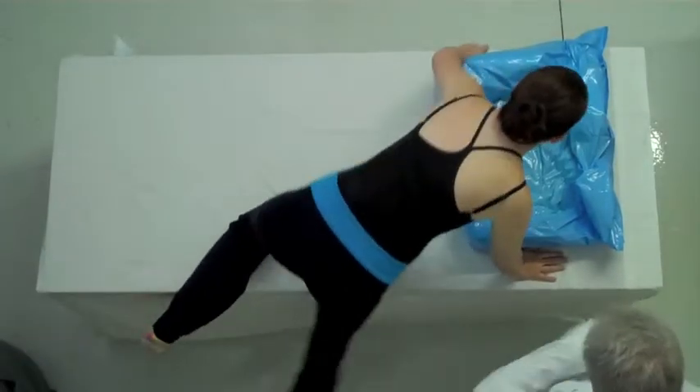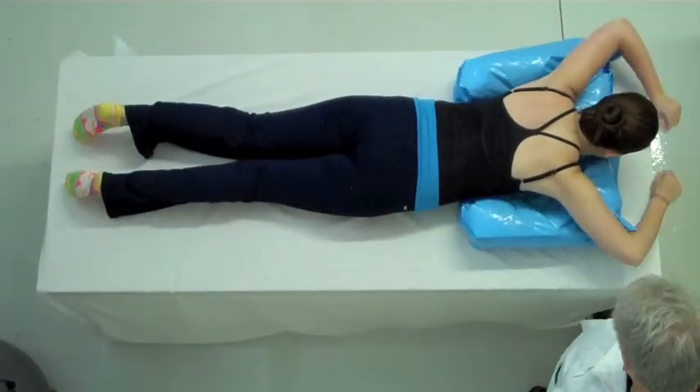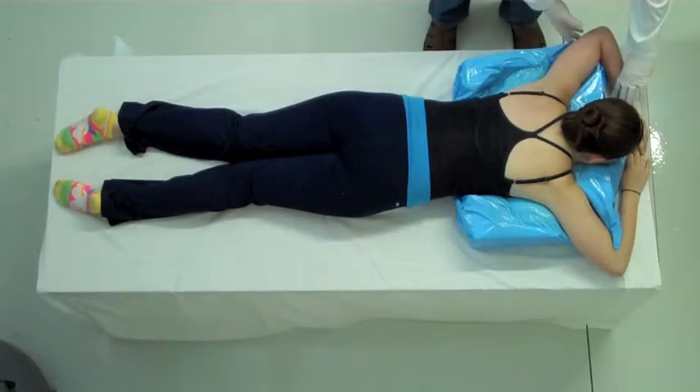Next, bring your patient over to the form and have them lie face down on your thorax form with the arms up in a 45-degree position. Go around the form as it's beginning to harden and make sure that your patient is in the correct setup position.